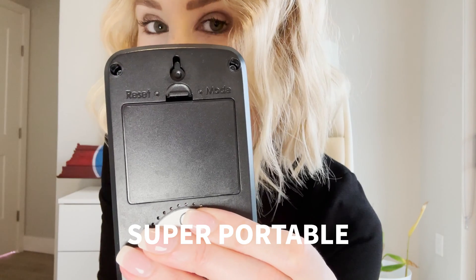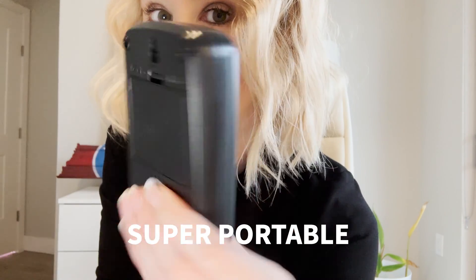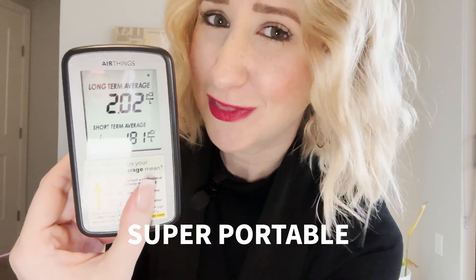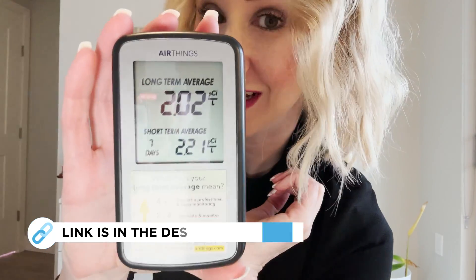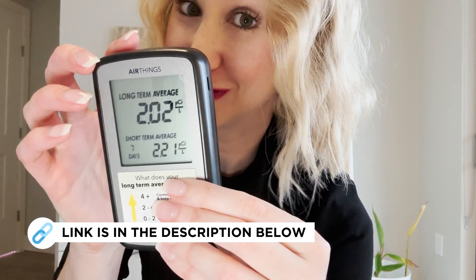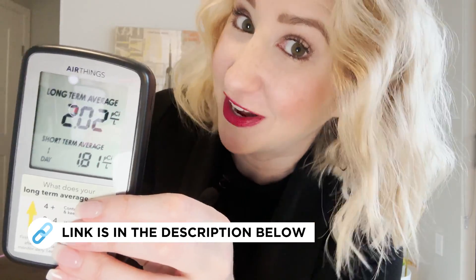This is also super portable guys. All it takes is some triple-A batteries right there in the back. I put those batteries in on this device almost two years ago now and they're still working. I plan on taking this with me every single time I either buy or sell a home in the future. I like being an informed buyer and seller.